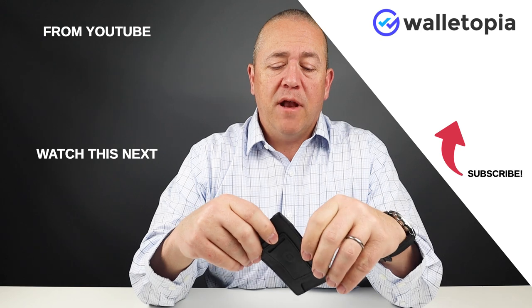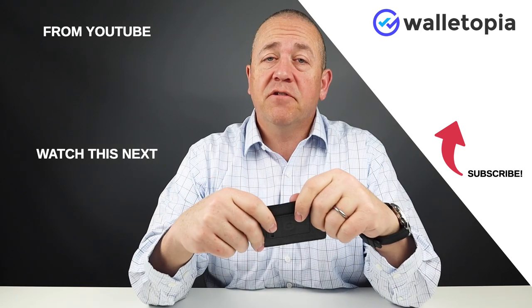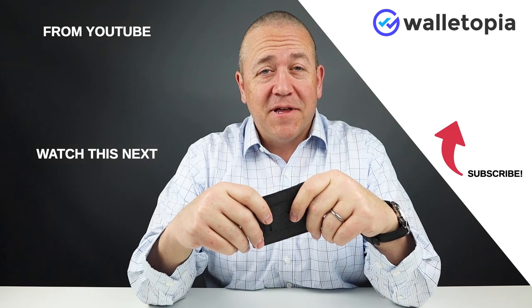Dango is of course known for all their metal-based wallets, but this is a great option. Look at the notes below. We'll talk to you again soon. Thanks, bye.